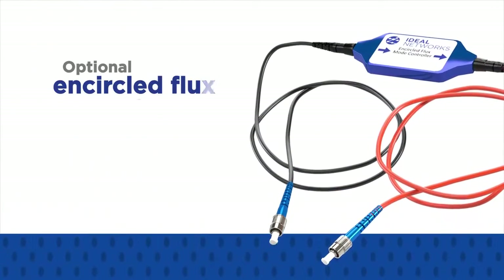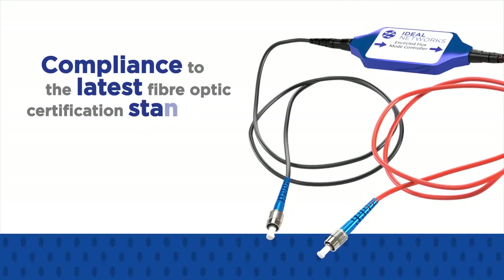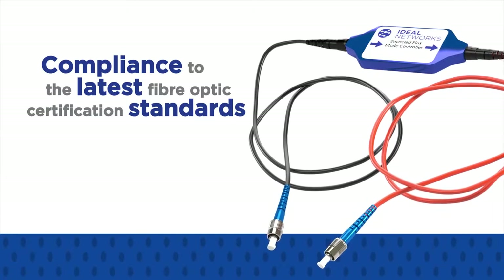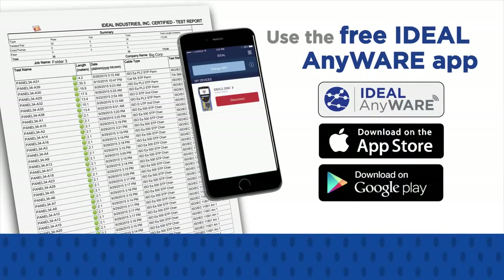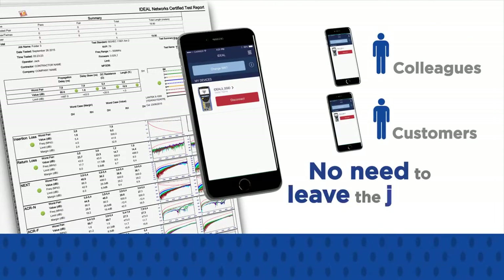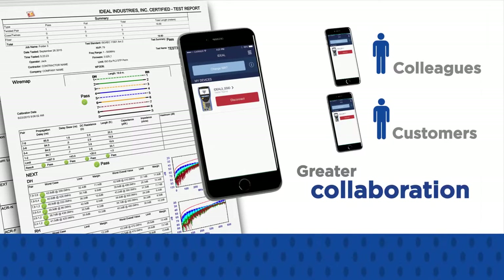The optional encircled flux accessory allows compliance to the latest 2016 fibre optic certification standards when testing multi-mode fibre. Using the free Ideal Anywhere app, field technicians can share test data with colleagues or customers without leaving the job site or transporting testers, resulting in greater collaboration, more on-time job completions, and reduced costs.